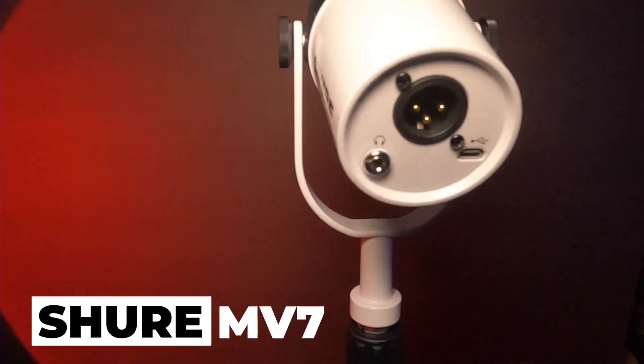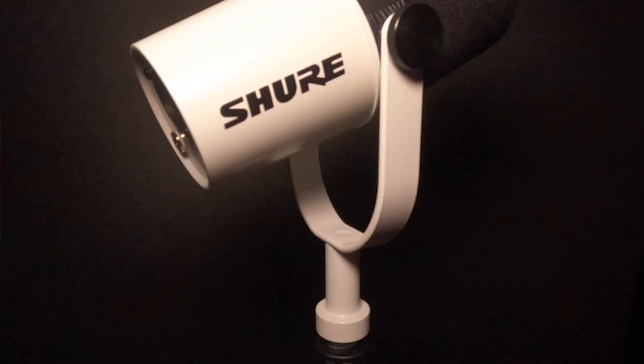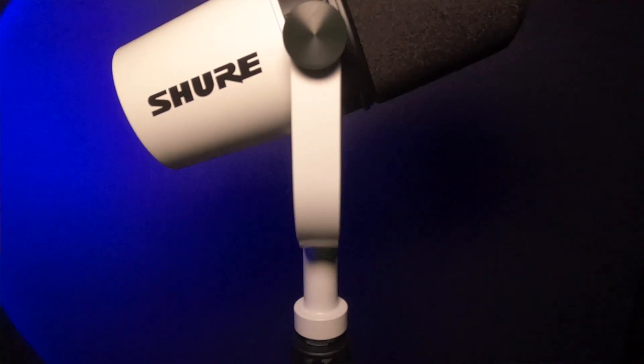Today we're going to take a look at this amazing microphone from Shure, the MV7. This thing is going to become your everyday podcasting, live streaming, gaming microphone. I'm going to be connecting this microphone to the legendary Rodecaster Pro 2, so I'm going to show you guys exactly how I have it set up and how I use it in my daily workflow. Hopefully I can inspire some of you guys to get one of these amazing microphones as well.